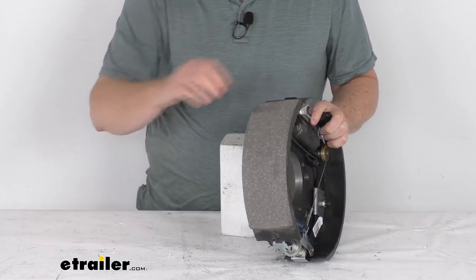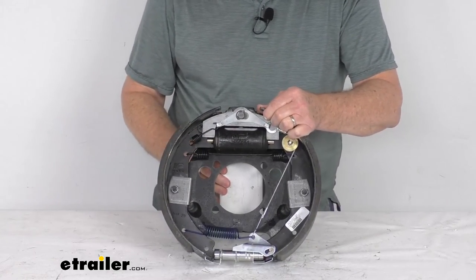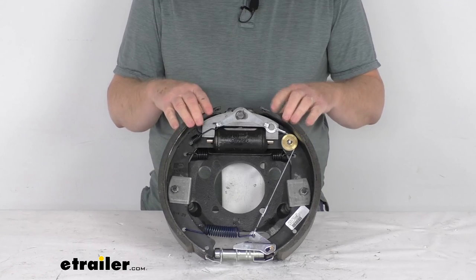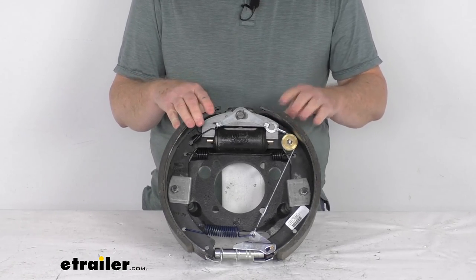This is designed to be used with 12¼-inch diameter brake drums, and it does fit 15-inch and larger wheels. That should do it for the review on this Dexter 12¼-inch left-hand driver's side self-adjusting hydraulic drum brake assembly for 8,000-pound axles.